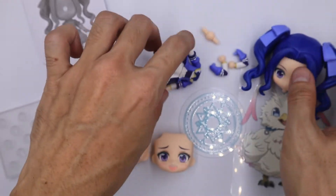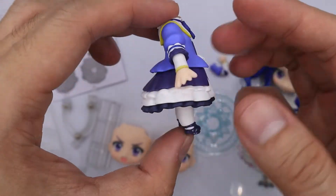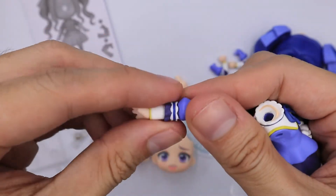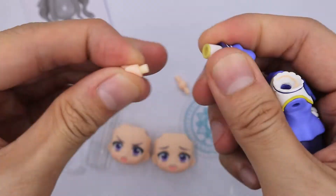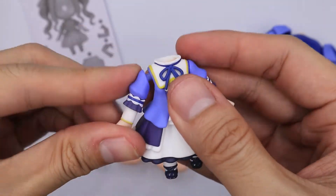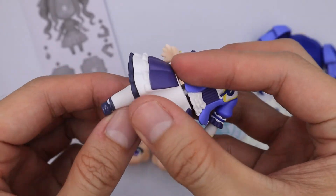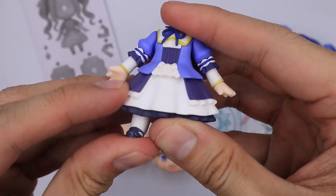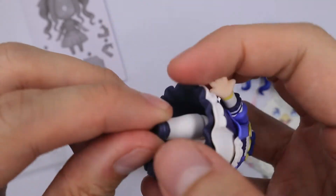Now moving to her body. This is what she wears in the anime — very princess-like. You can interchange the arms; the biceps are also removable and you can interchange the hands. Her waist is removable along with the skirt. Her legs are typical nendoroid legs where you can move them around, and her shoes are static.